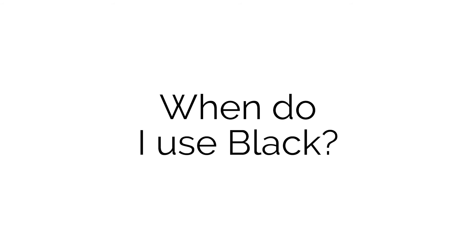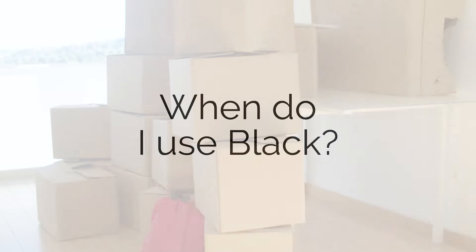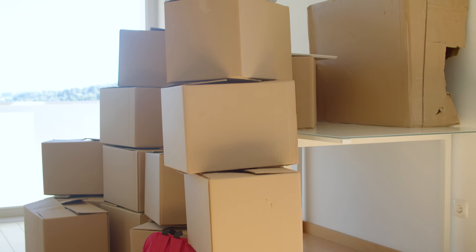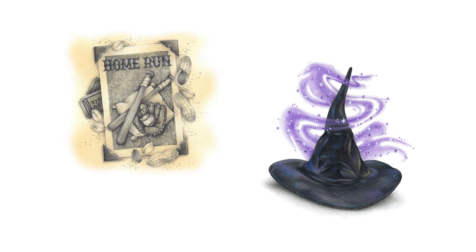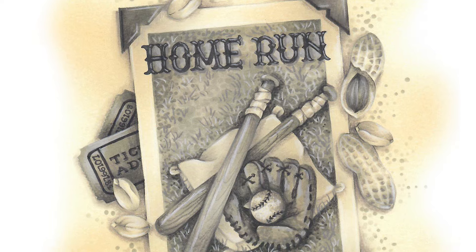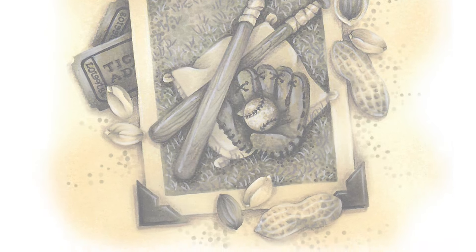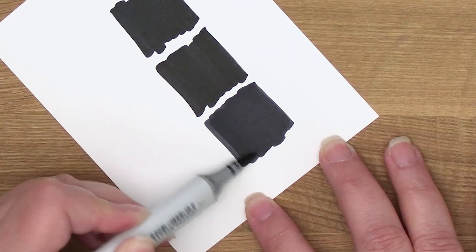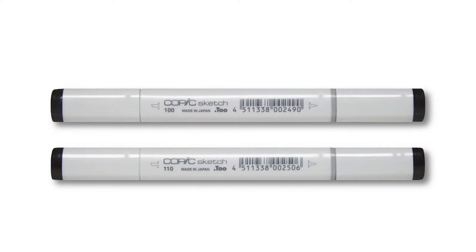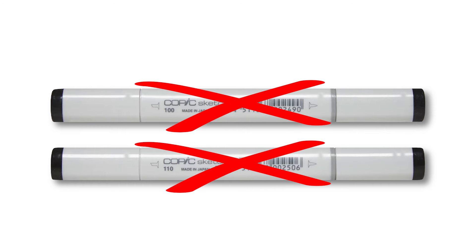Actually, you don't really need either black. Do you want to know what I use black for? Labeling boxes before they go into the attic — I'm serious. I don't use black markers in my art and I don't call for them in my classes. Neither of two example projects I show uses black. Grays don't stain as much as black, and two coats of a level 9 or 10 gray looks black anyway. I know it feels wrong not to own a black marker, but don't waste money on colors you don't need.